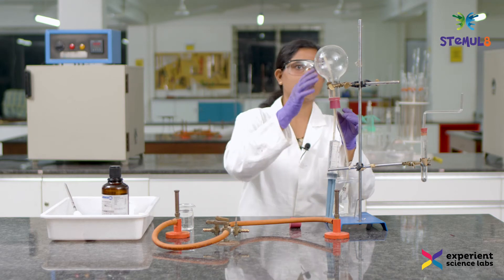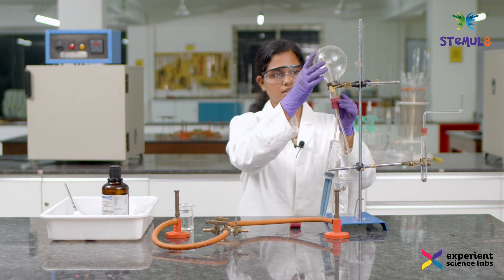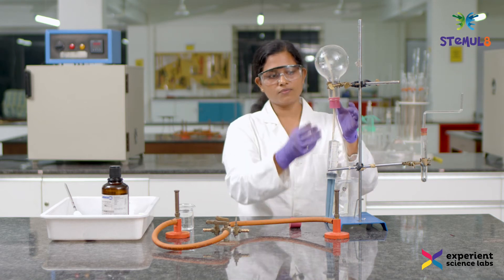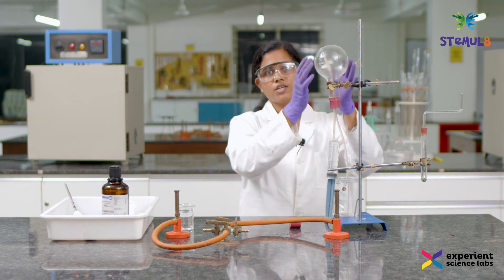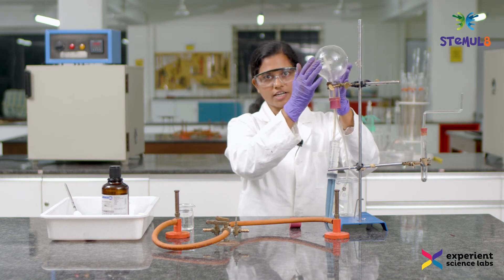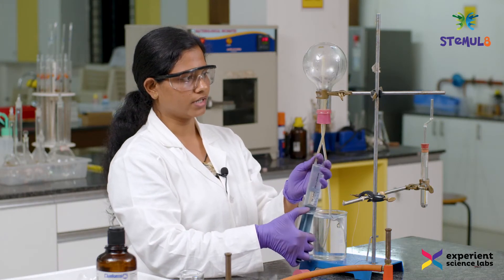Now once our setup is ready, I slowly push the water which is present inside the syringe into this flask. Once I push this water, whatever ammonia gas is present inside the flask will dissolve in the water I injected. Due to that, the pressure inside the flask will decrease compared to the atmospheric pressure, which in turn leads to the suction of water into this flask. I will show it to you now.